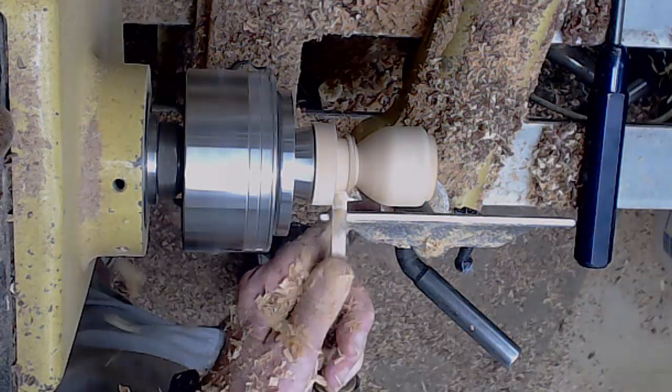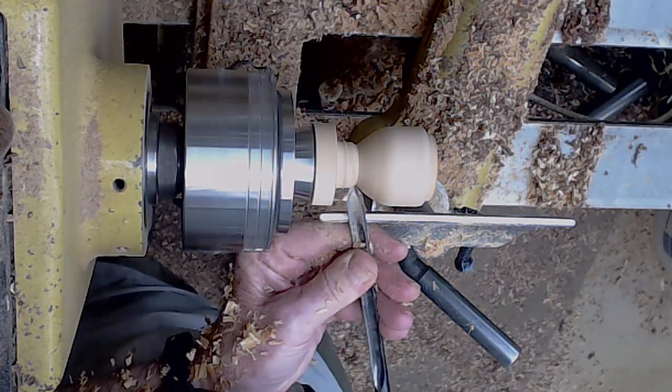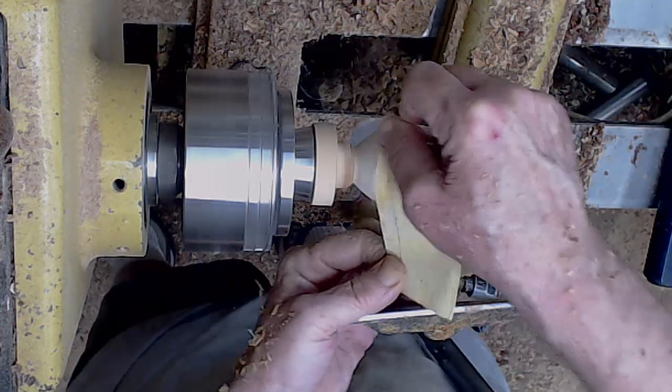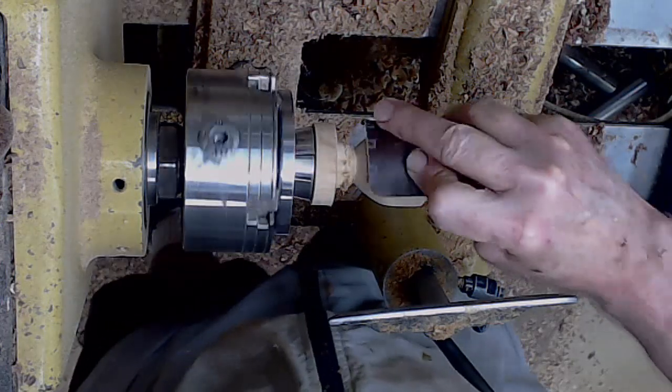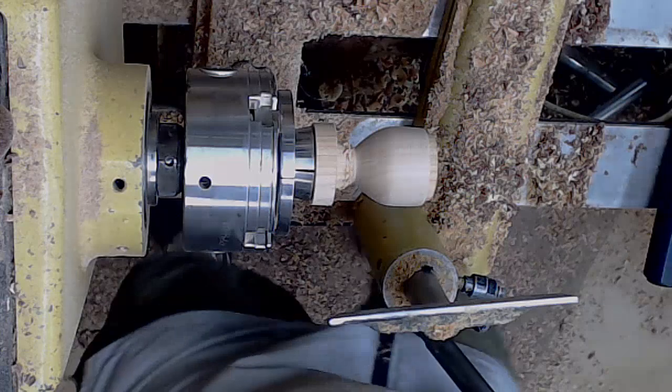Here I'm just double checking that depth, let the marker set, then just getting rid of some waste wood. Go through my sanding grits again to 320 and use some abrasive paste, filling with the grain between each grit.